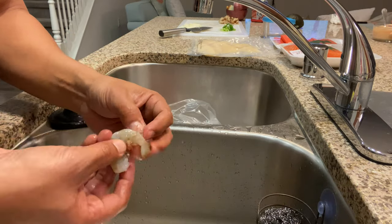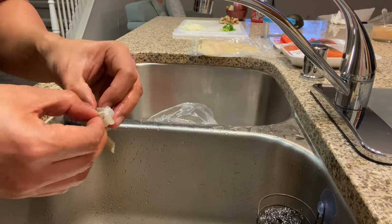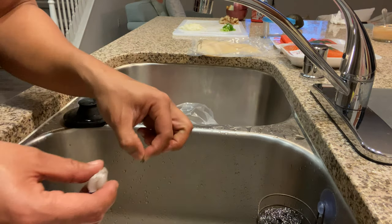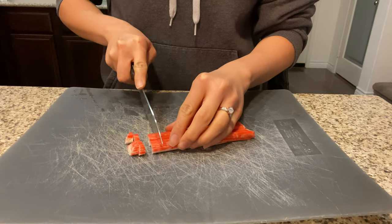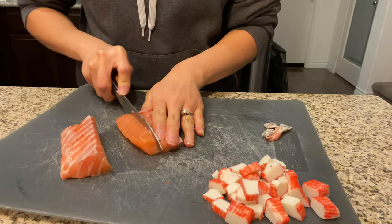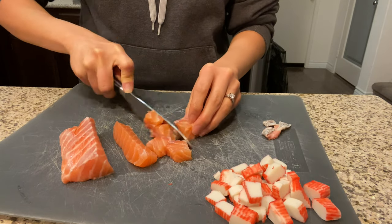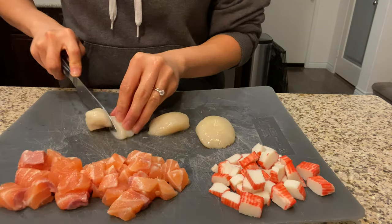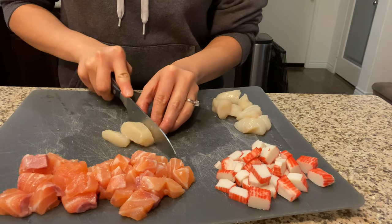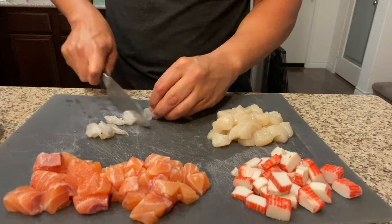Here we are cutting up imitation crab, salmon, scallops, and shrimp into square pieces and throwing them in the bake. Know that seafood dynamite can consist of any sashimi grade fish, so you can choose according to what you would like to throw into your dish.